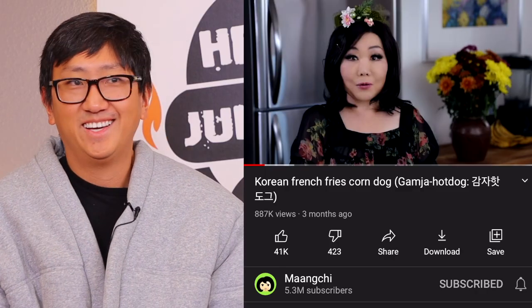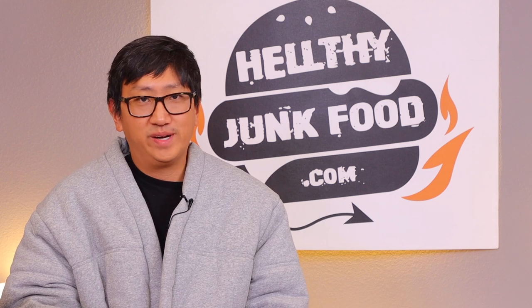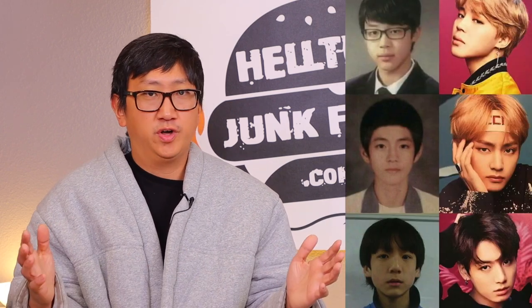I learned all of this from her. Guys, you gotta hand it to the Koreans — they have a way of taking something ugly and making it beautiful.